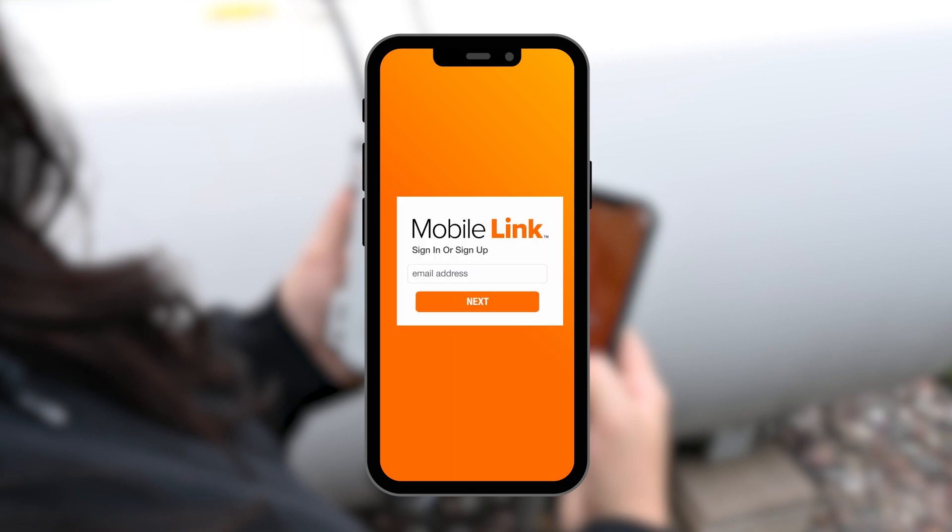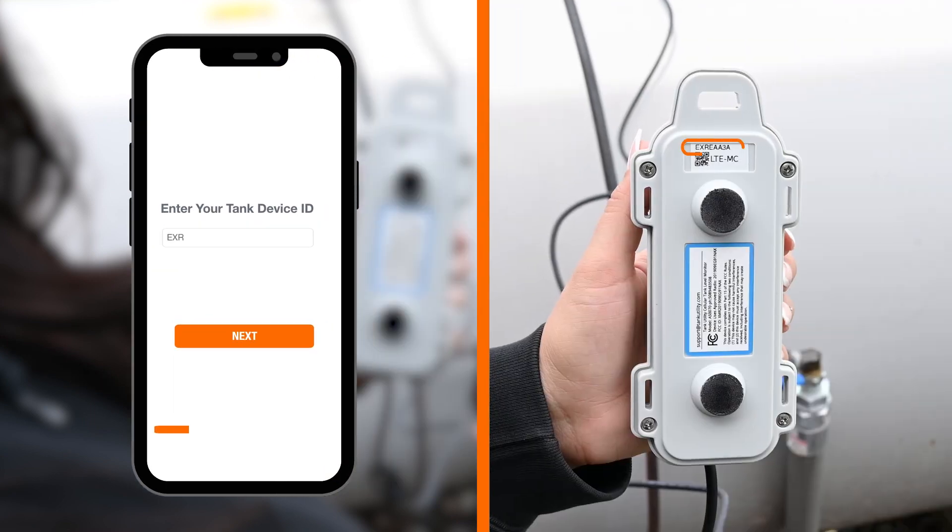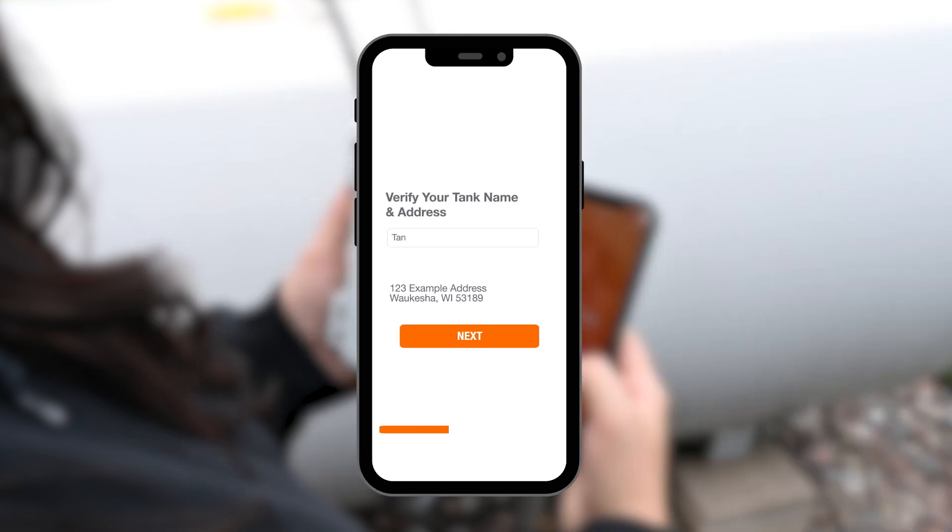Sign in to the Generac MobileLink app. Use the 8-digit device ID on the back of your monitor. Verify your tank name and address.